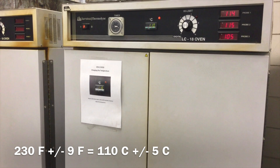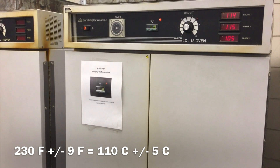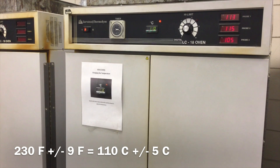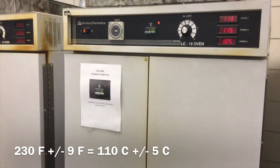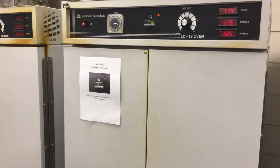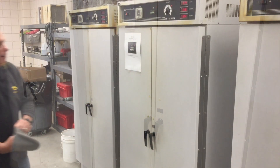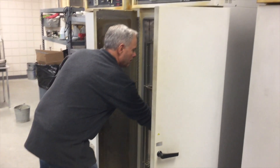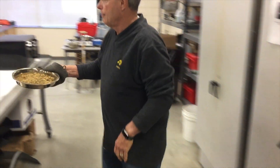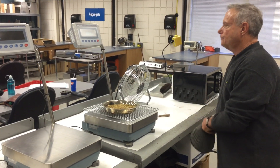For drying soil using a drying oven, you will need an oven capable of heating continuously at a temperature of 230 degrees Fahrenheit plus or minus 9 degrees. Place the soil sample in a container overnight for at least 16 hours. After this time, remove the sample, weigh and record. This final mass determination will be used in calculating your moisture content.